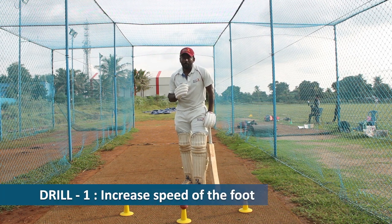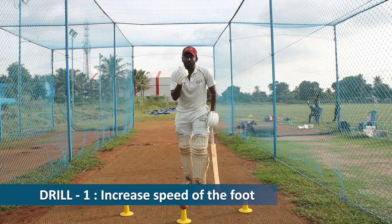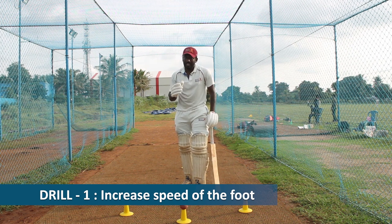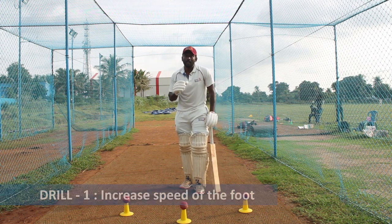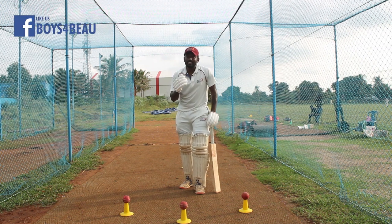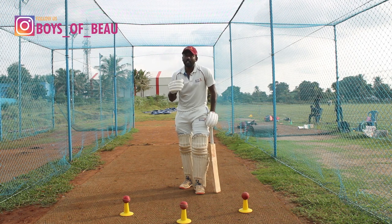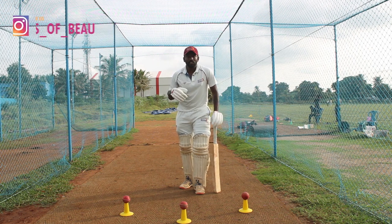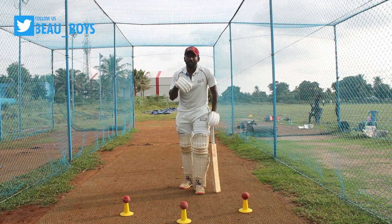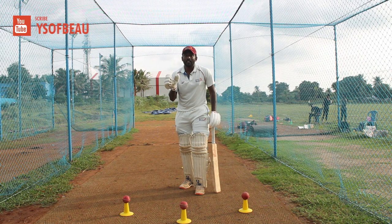As I mentioned, for step out and drive you have to react after the release. Here is the drill to develop your footwork. You have to react late, which means you have to react faster after the release. When stepping out you have to be very fast in your feet.